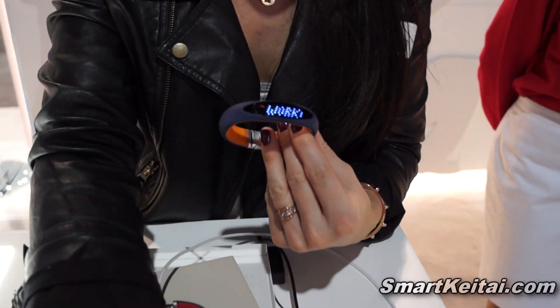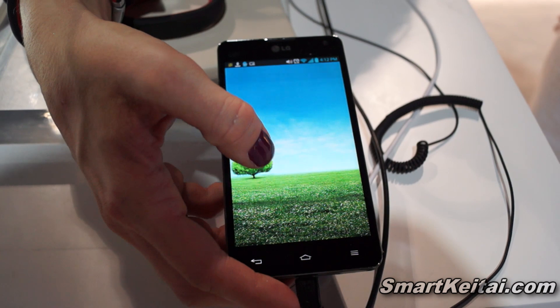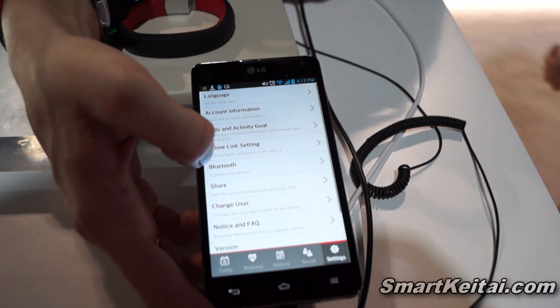The first thing you're going to do to get going with this bracelet is go on to your smartphone and download an app called Fitness Fan. You're going to go into the app and plug in your information so they can accurately calculate your calorie burn.